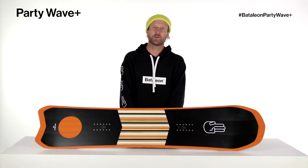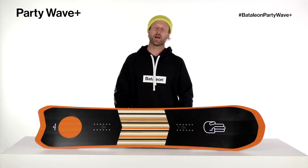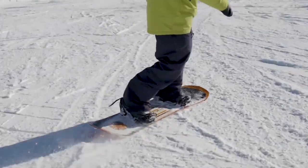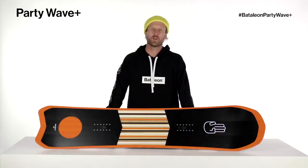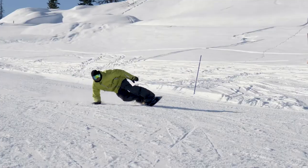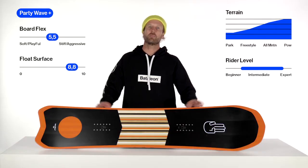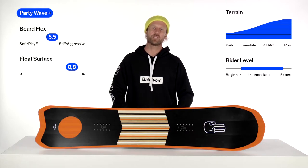This is the 2021 Battalion Party Wave Plus — everything you loved about the Party Wave in the deluxe version. Most boards this wider have struggled to get on edge, but not the Party Wave Plus. The Freeride 3BT makes this board feel nimble and fast edge to edge. This board has medium tip-to-tail positive camber, a medium flex, and is rated for intermediate to expert riders.